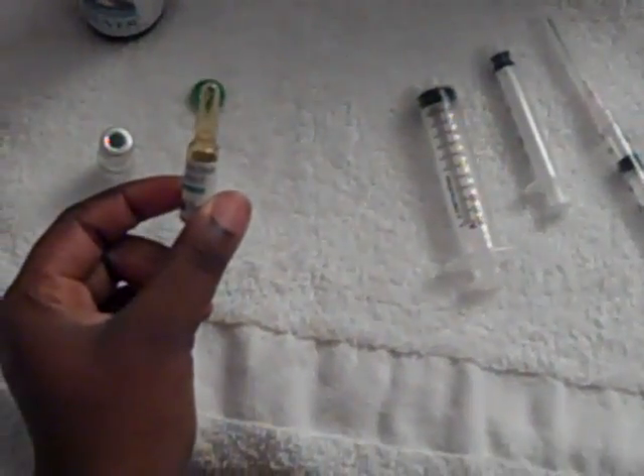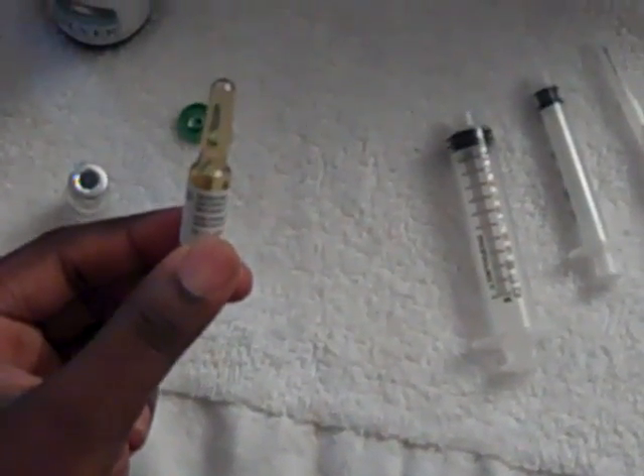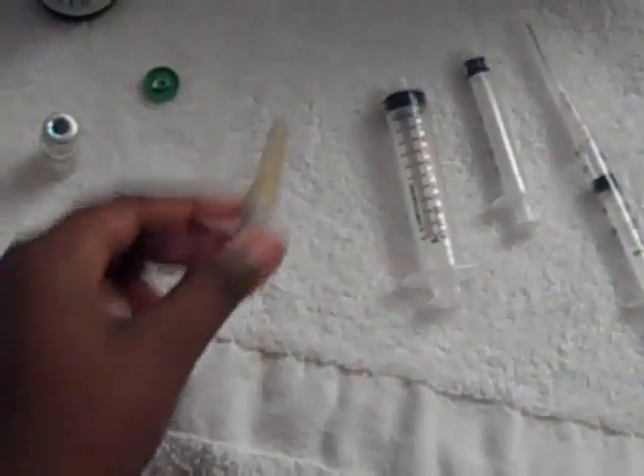If you have this type of vial of HCG — and this is not HCG here — you just want to go ahead and locate that white line. Get a towel and snap that glass off and it will break right off. It should have a clean break.